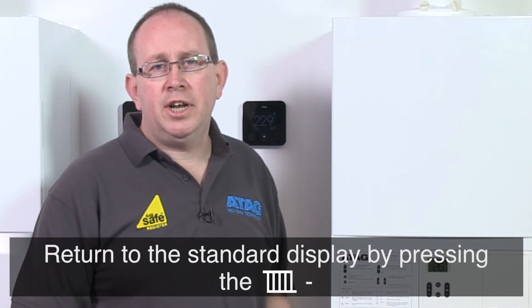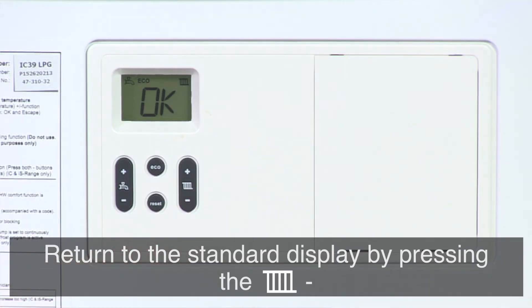Once you've finished getting the information you need, return to the home display by simply pressing the central heating minus button.